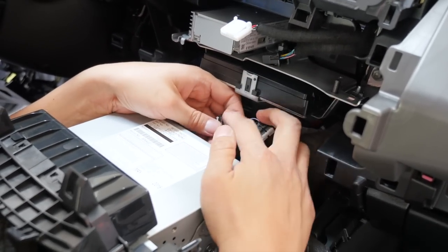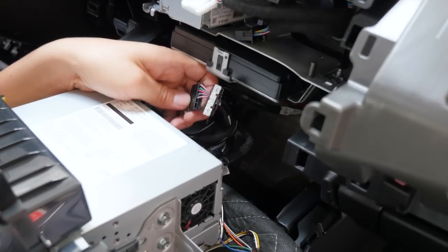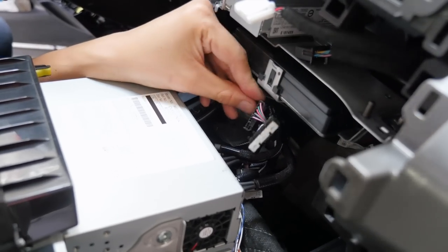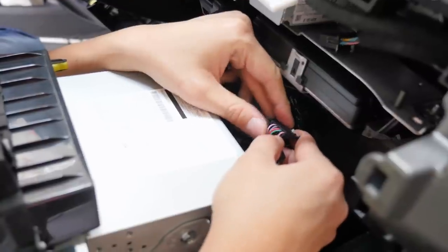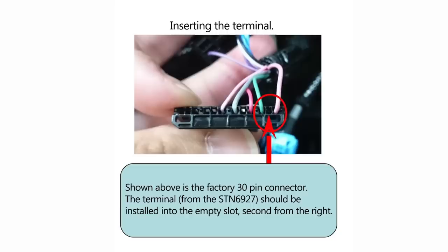Once you have the bottom row removed, we're going to work on this bottom connector. Flip it around so that if you look at the pins, the very right pin is going to be pink and it's going to be open — then green, red, gray, and pink again. Counting from the right side, the empty pin — pin number two — is where we're going to insert something.